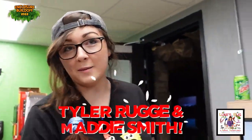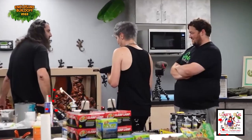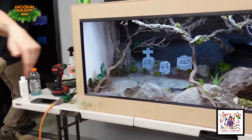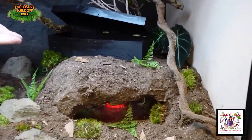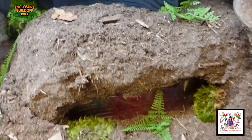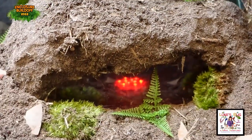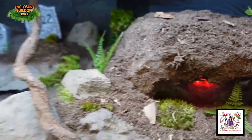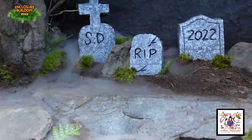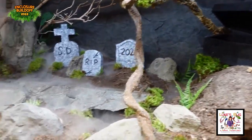I'm Maddie. I built my enclosure with Tyler, who's over there. This is our enclosure that we made for a Mexican Black King Snake. Our brought item was this right here — it's a little coffin. There's a hole in the coffin at the top where the snake can go down into this underground hide, down here where you can see it. And then we made some graves. Snake Discovery 2022. We also have a fogger. That's pretty much our enclosure.